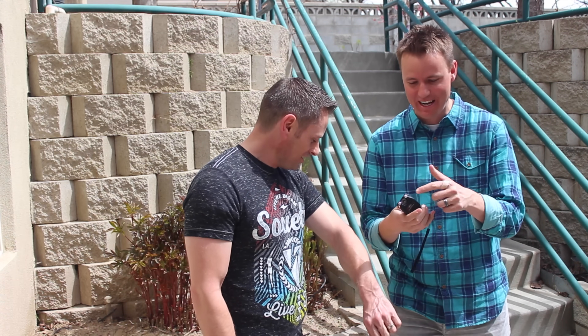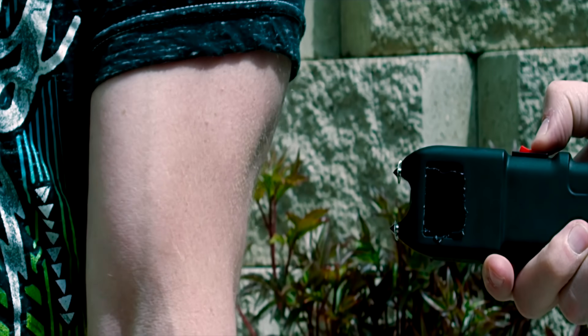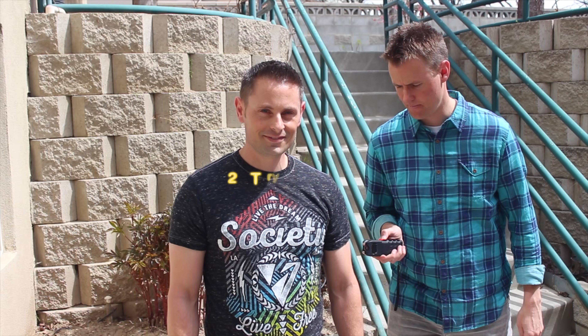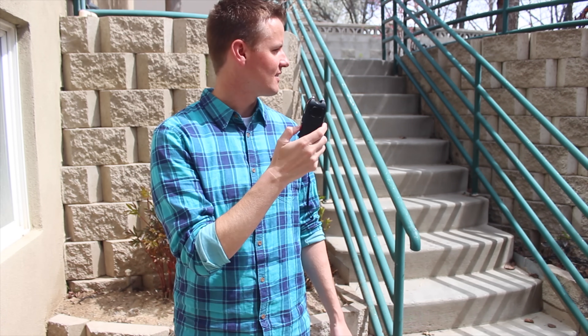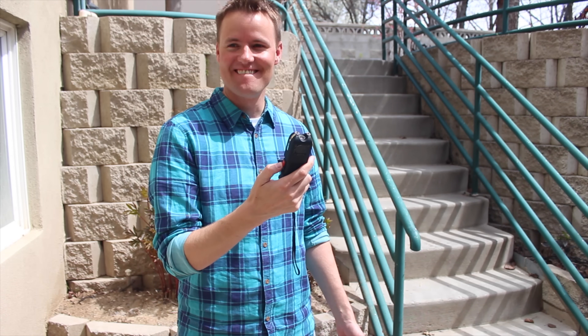It shocked me on the first one. It went through and got me. Here we go. Woohoo! Yeah! How's that feel? It feels like that's going to leave a mark. My wife is going to be so mad when she sees this. She told me not to do it. Do it! Do it! Do it! It's so much harder when you do it through your shirt.